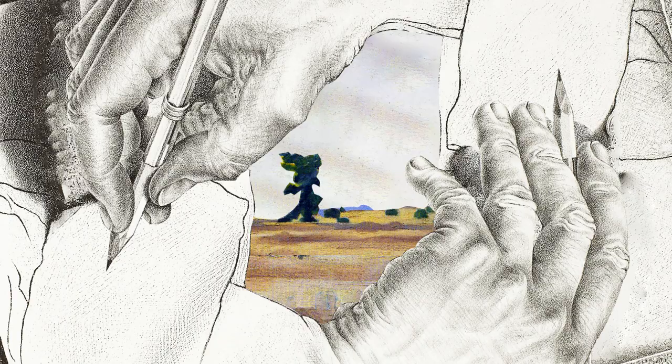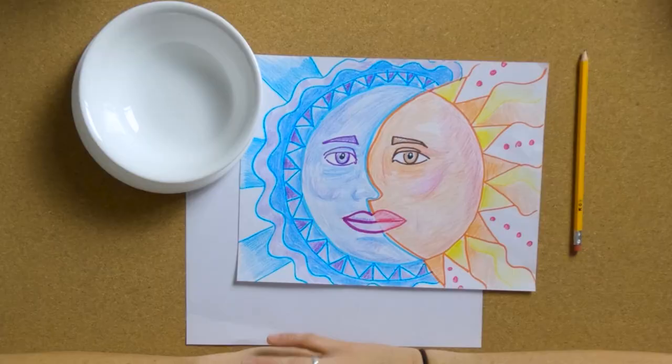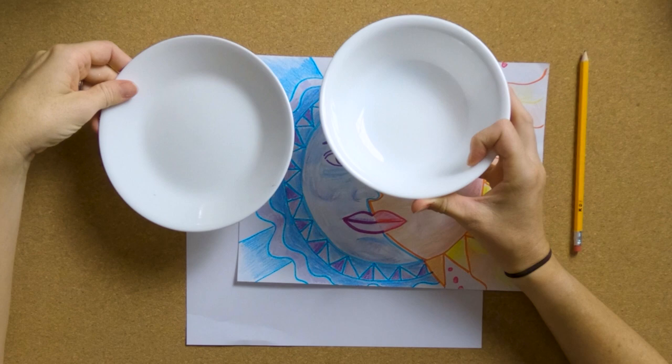Let's go ahead and get started. I forgot to mention — you'll need something round like a bowl or a plate to trace. I think it's going to make it a lot easier for a lot of you.